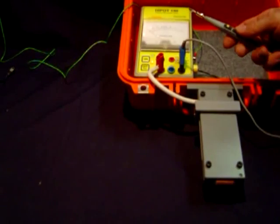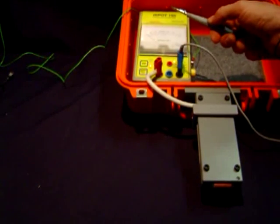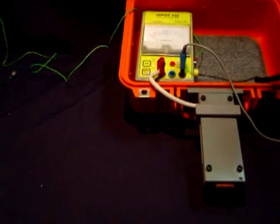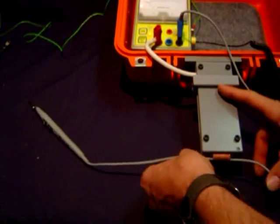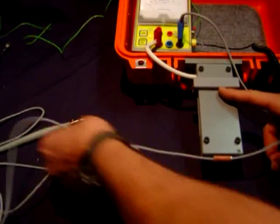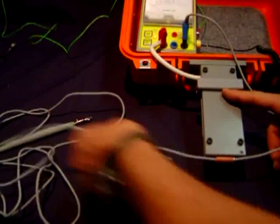Testing the diathermy pencil using monopolar: test the switch for coag and cut, then test the active lead. Make sure that the unit's connected and apply small pressure to make sure it keeps closed. Pull the lead through, noting if you hear any buzzes or clicks, or see a significant movement of the meter.